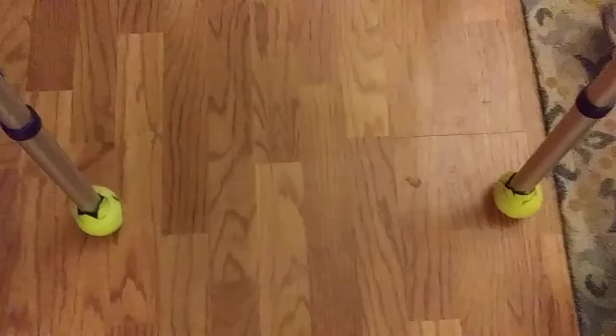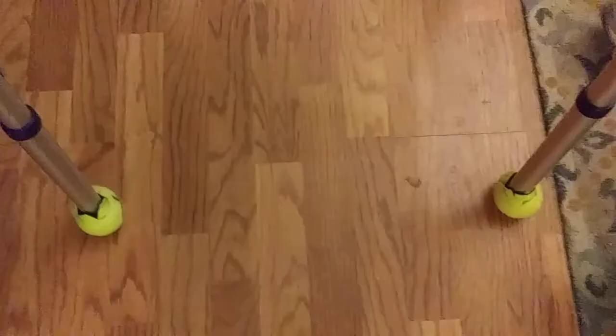Now you can see here on the walker legs — there they are. You could cut here a little bit if you wanted to trim it up. So remember, Easy Two Tips and Tricks, where you see everything up close and personal.